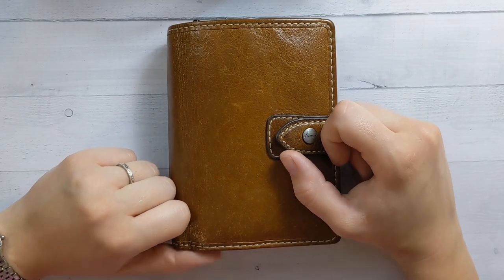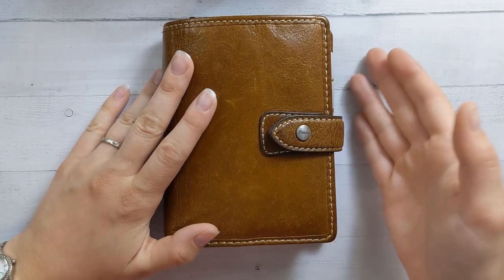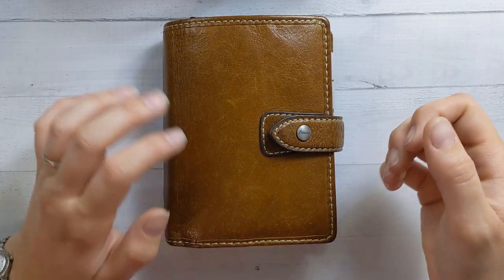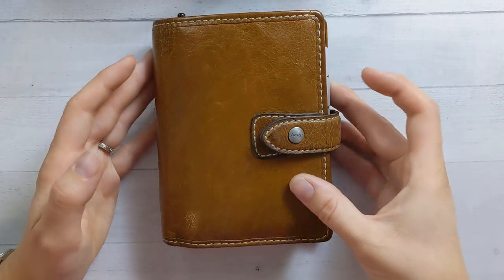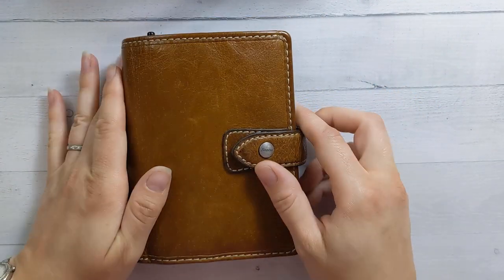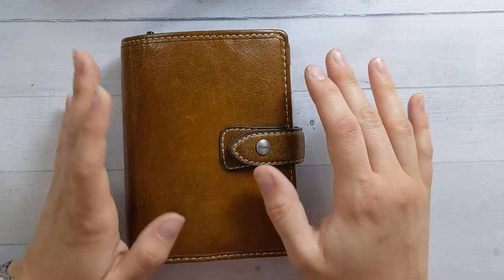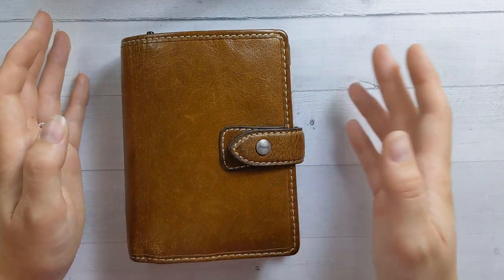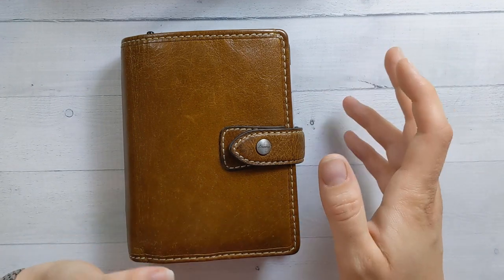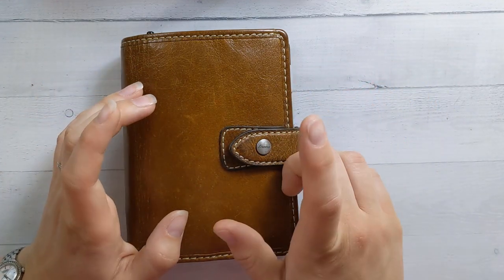Good morning, everyone. Welcome back to Ganshee Plans. Today is a flip through video, and if you've been following the saga that is my planner life, you will notice that I am no longer in my Moterm. I don't know how long this will last. I thought it's been a while since I've been in my Filofax, so let's move everything over. And I'm having more trouble adjusting than I expected.